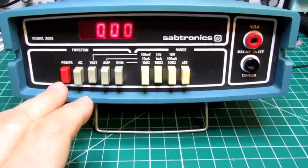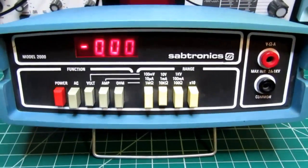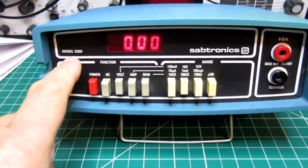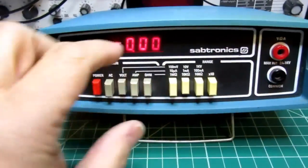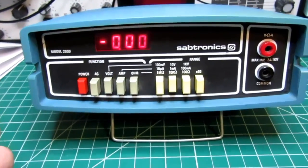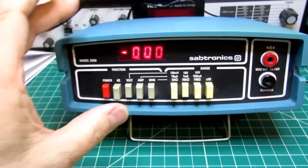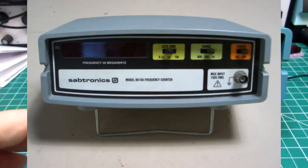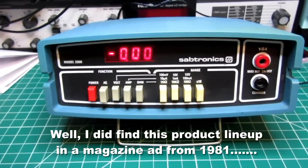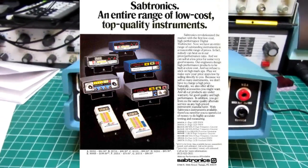Besides the Model 2000, Sabtronics had a later version — I don't know the model number and haven't found information on it, but I remember seeing it in the late 70s. It looked different with very different graphics, so it may have been an upgraded version or had a slightly different model number. They also had a frequency counter in the same case with a similar look. They may have been a fairly short-lived company, at least in Texas, making this product line.